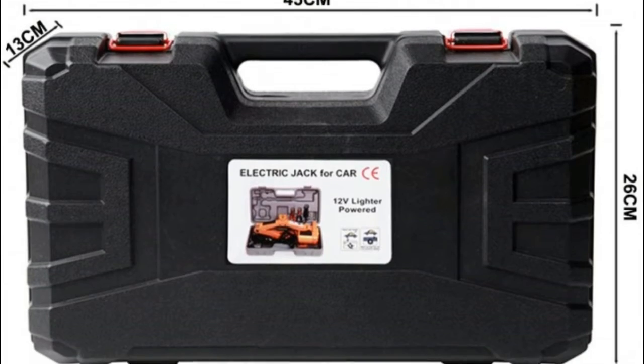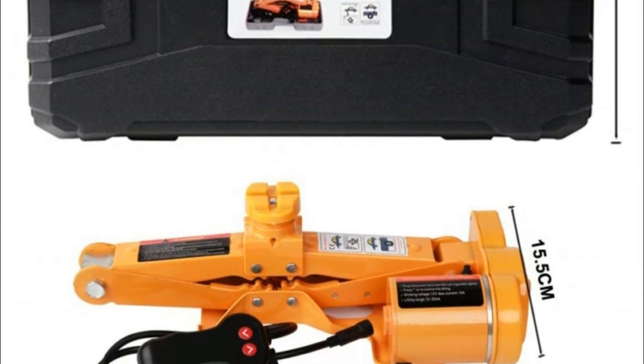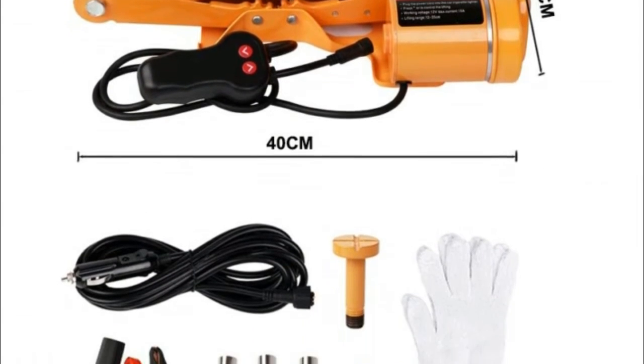Built-in flashlight for night use: the convenient built-in LED flash light enables operation at night or in dim light without any additional lighting tools. Two-way power supply — 12V outlet or car battery — in case of failing to use one of the power sources.